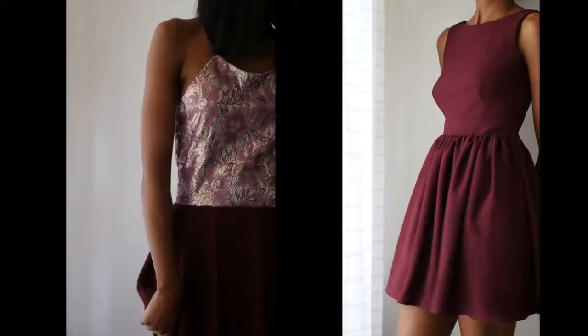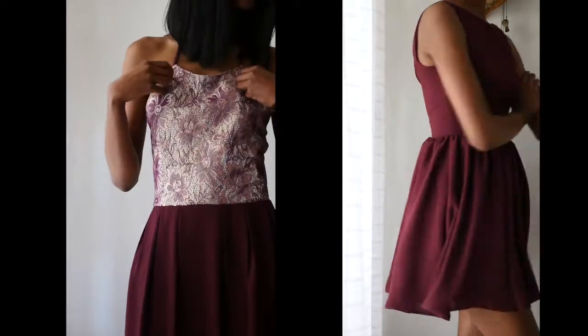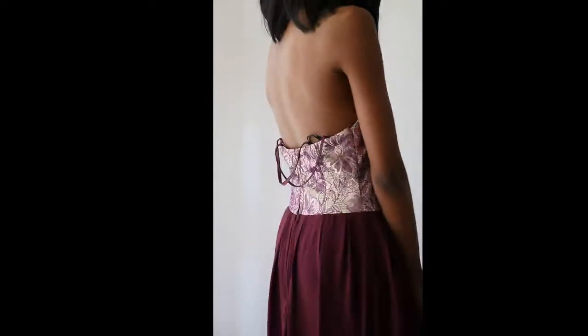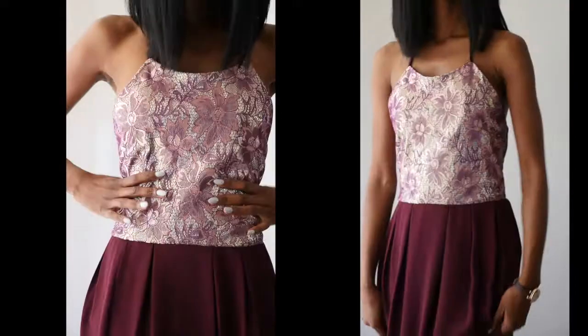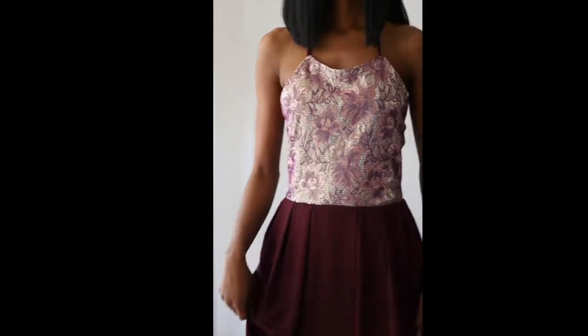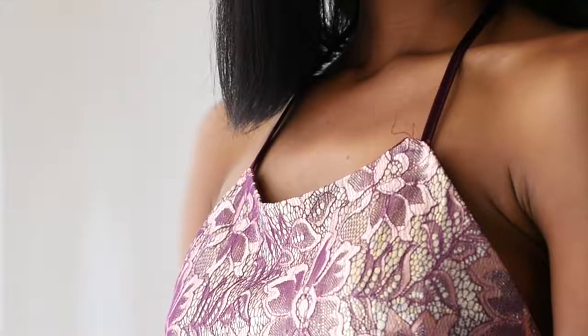Hi everyone, welcome to my channel. In this episode I will be converting this unflattering prom dress into a classic short summer dress. I know the contrast fabric is aesthetically pleasing to the eye, but I was just not a fan of the top fabric — it felt a little cheap and probably best for a makeup kit kind of bag than on an evening dress. So I thought to only use the Georgette to make the whole dress.